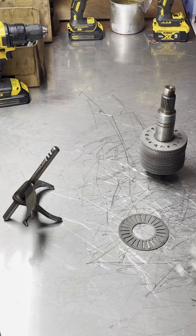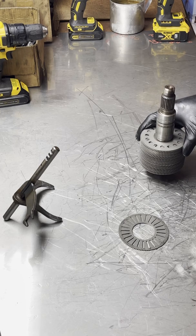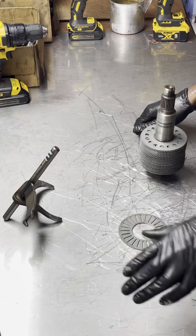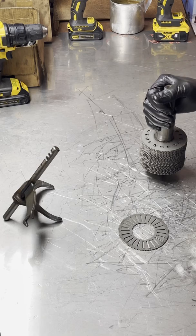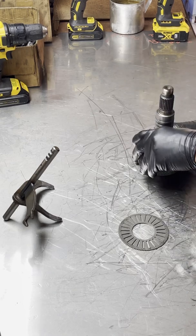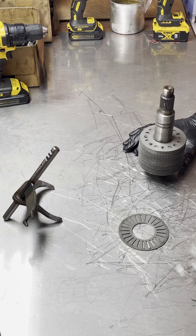Hey, what's up everyone, this is Osric with 1320 Automoto. Today's video is basically about disassembling the viscous coupler shaft. I didn't make a video of disassembling the entire thing — that's a completely different topic and we'll cover that another day — but basically I just wanted to share the cumbersome process of disassembling these things to rebuild.